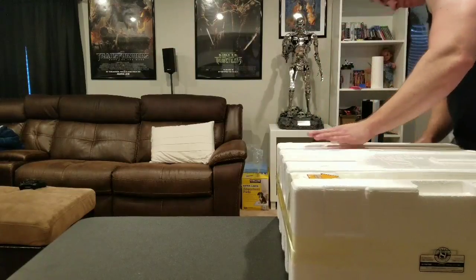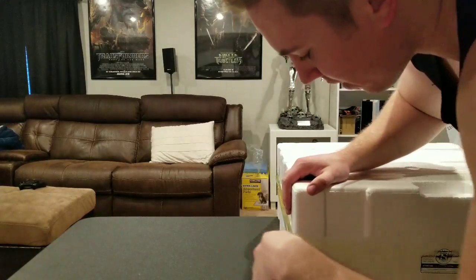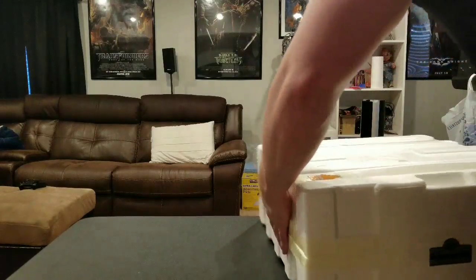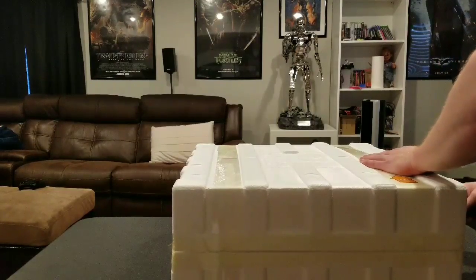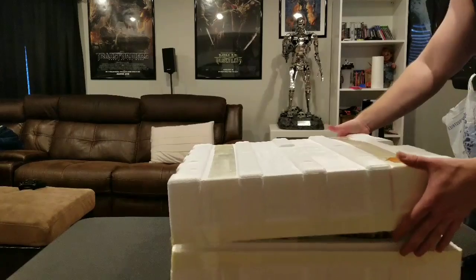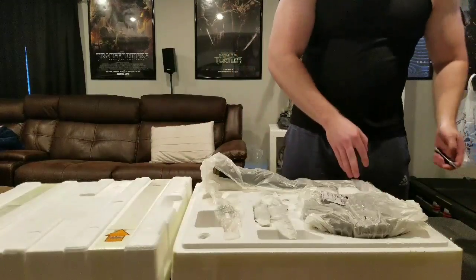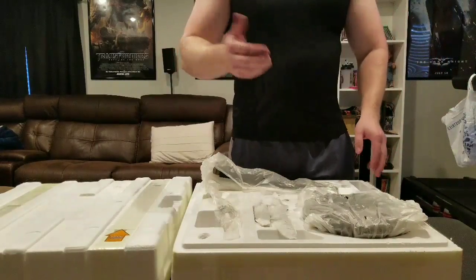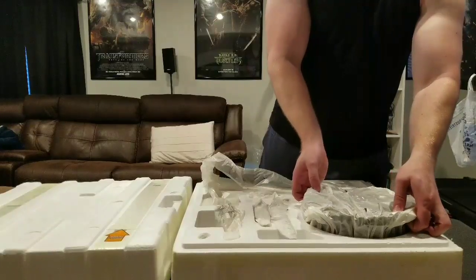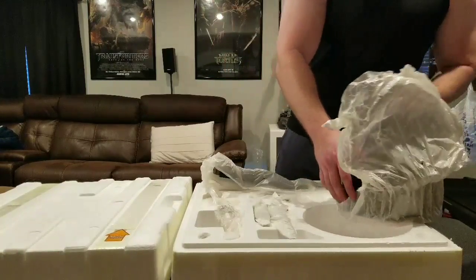We're gonna go ahead and open up this bad boy. I'm gonna be displaying this below Jason Voorhees, that was the plan. It looks like they also tagged 'product inside' right here. I've waited about one year, so Sideshow did ship this in a reasonable timeframe. Looking at the official pics it looked great — and there's the base. Nice, good weight, got that fresh poly stone smell.